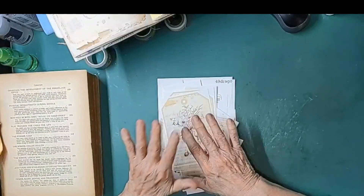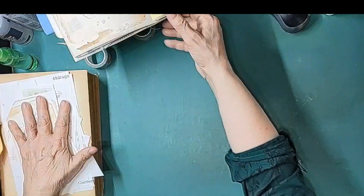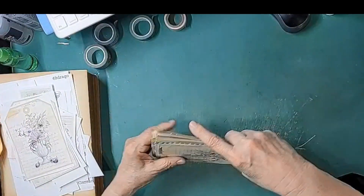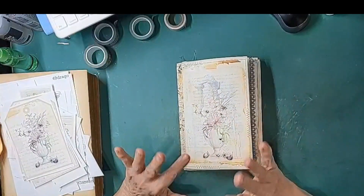In video number two, I'm going to show you what I have done, and then we're going to cover some of these wonderful ephemera pieces and whatnot. You helped me gather our papers together and put them in order, so I want to give you an update on where things stand.